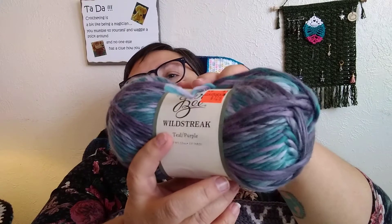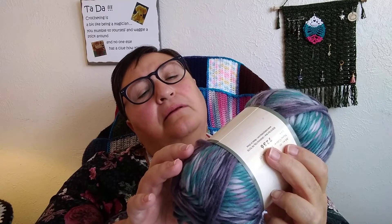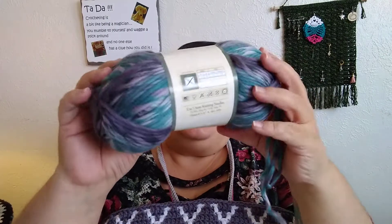The yarn I used — which was terrible for frogging, oh my god, I had to use scissors and most of the yarn I pulled out I couldn't even reuse — it was Yarn Bee Wild Streak in the color Teal Purple 01. It's 100% acrylic, size 4, and machine washable. It's a beautiful colorway.